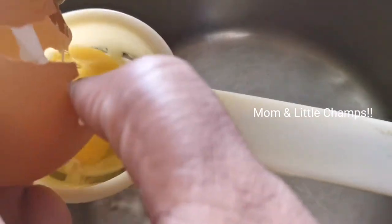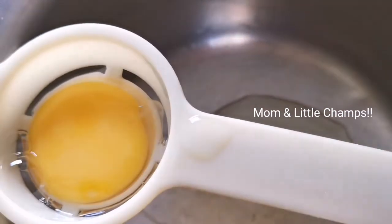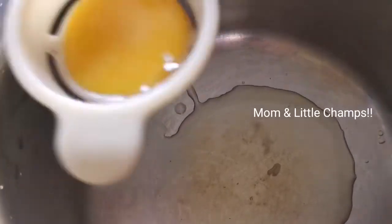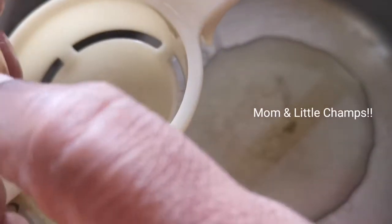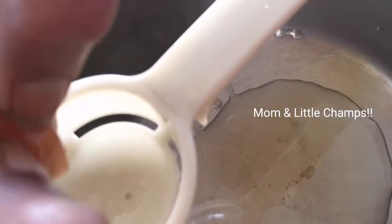We will add the eggs. We can add 6 eggs in this soup. If you eat the whole bowl of soup, then we will add 1 egg per bowl.